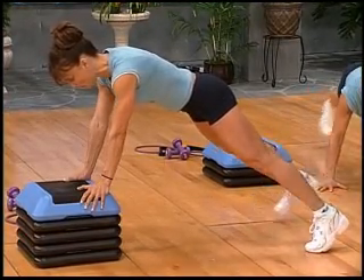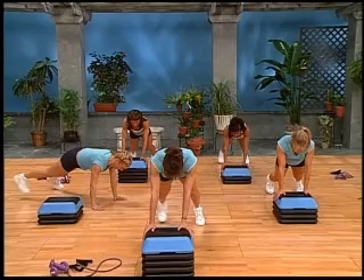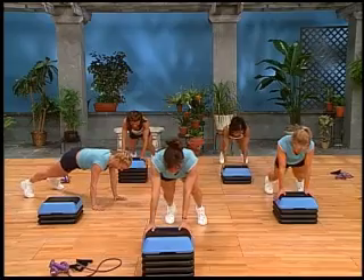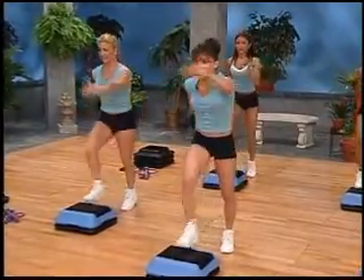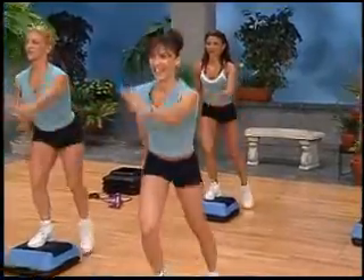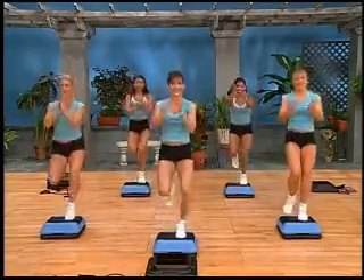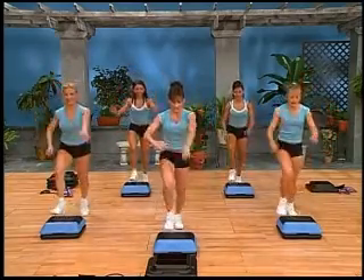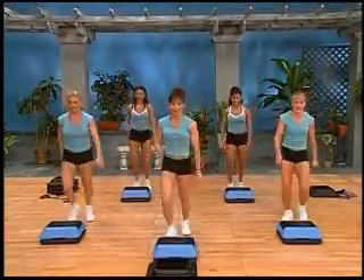Keep that head in neutral, align it with the spine. Last two and in, last one. Starting all over — repeater, low impact. And run up with two claps. Watch where you're going. And up, up. Tap off. Great job. Do it again. Alternate the knee with a lift — you don't have to put the lifts in if you don't want. Repeater — pull, down, up, and back.